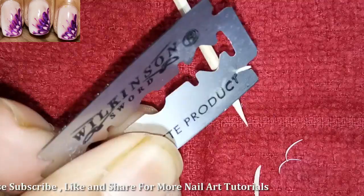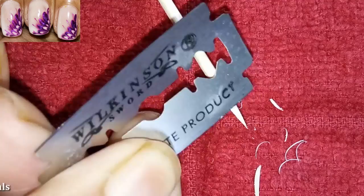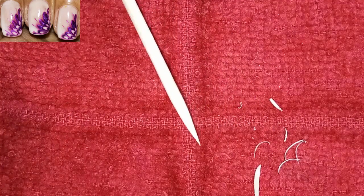For more nail art design ideas, check out my other videos. In this nail art, I've used a toothpick, white nail polish, and violet nail polish. Follow the steps.